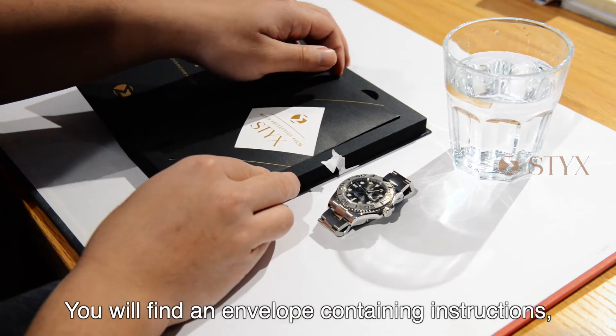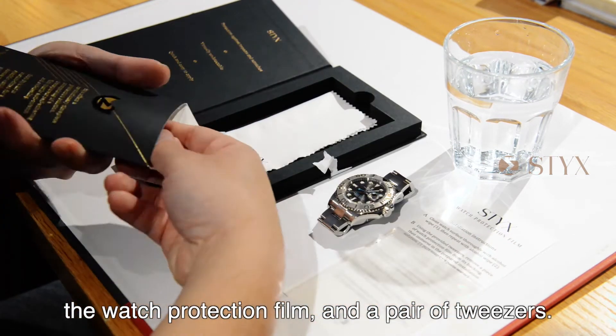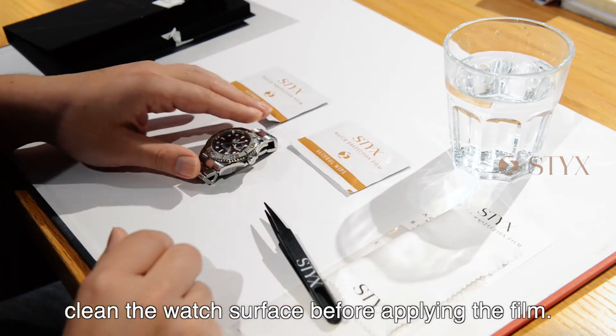You will find an envelope containing instructions, the watch protection film, and a pair of tweezers. You will also find a microfiber towel and an alcohol wipe that you can use to clean the watch surface before applying the film.